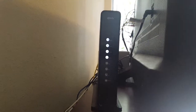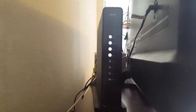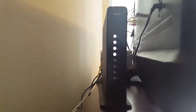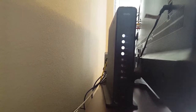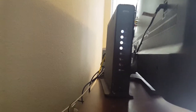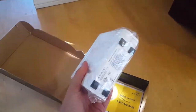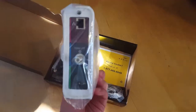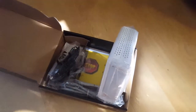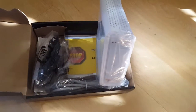The idea here is to replace the Xfinity original modem slash Wi-Fi, to have my own setup and basically avoid the monthly fees that Xfinity charges. In the long run, this piece of hardware should pay off in a couple of months compared to the original one that Xfinity sent.